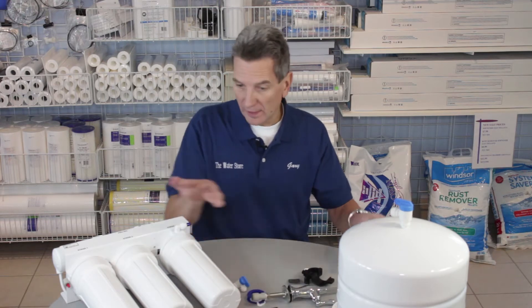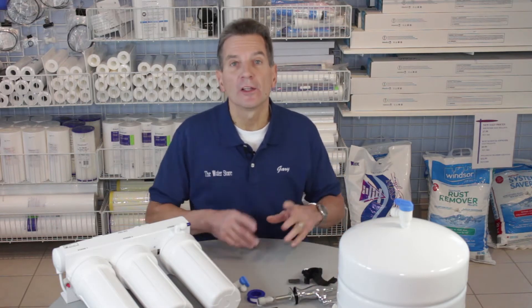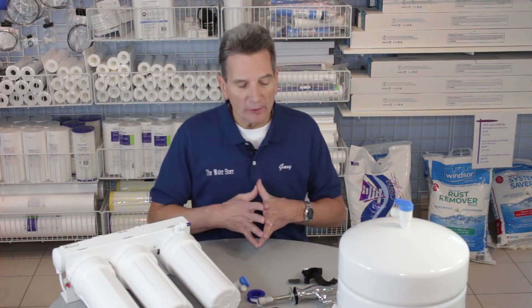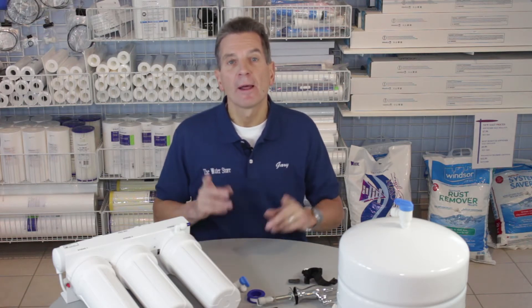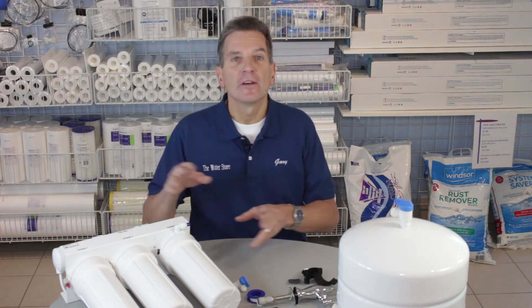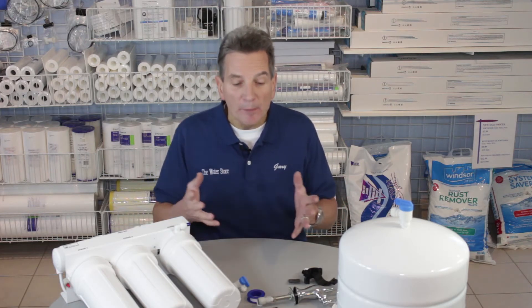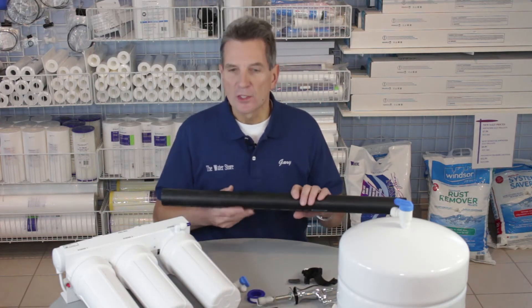All the connections on these systems are made with John Guest type quick-connect fittings like this. If you're not sure how to use those fittings, I have a video that explains how to use quick-connect fittings. Also, if you are installing the reverse osmosis system under the kitchen sink or in a very finished area, you probably want to install a leak stop — I've got a video on that too — and that way if any leak develops it would shut off the water going to the unit and minimize any damage.